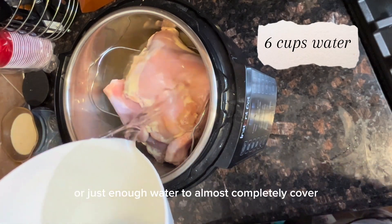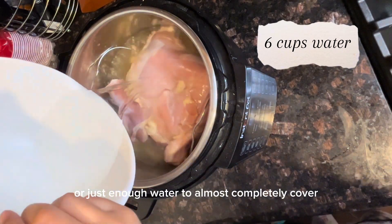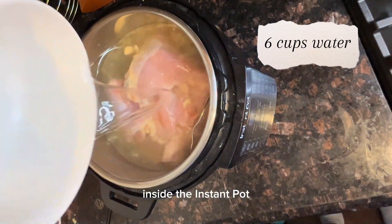Then we're going to add six cups of water, or just enough water to almost completely cover the chicken leg quarters inside the Instant Pot.